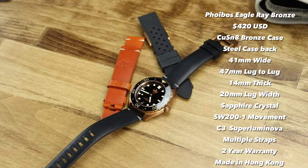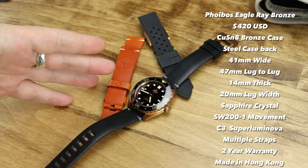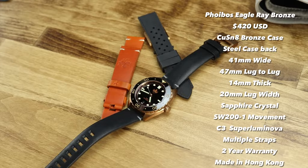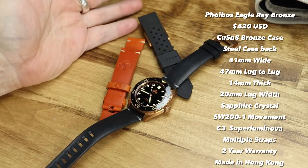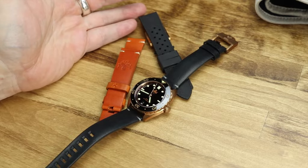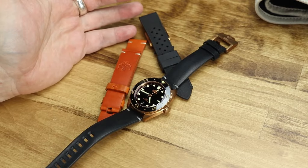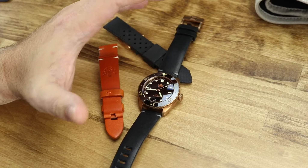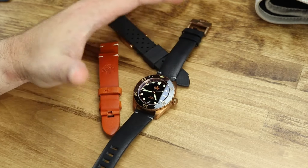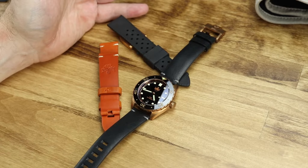What is up everybody? Today I have the Phoibos — Phoibos — the Phoibos Eagle Ray Diver. Now, I make light and I'm joking, but the trolls in the comment section are going to toss and turn tonight because I may have incorrectly pronounced the brand name of this watch. If you're one of those people, just turn it off right now.